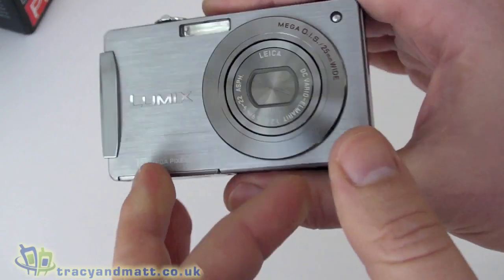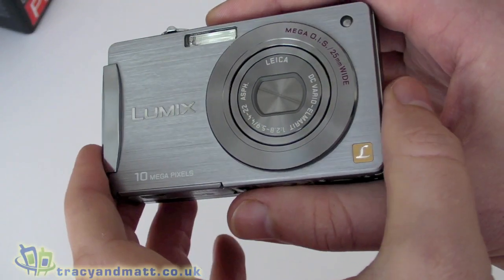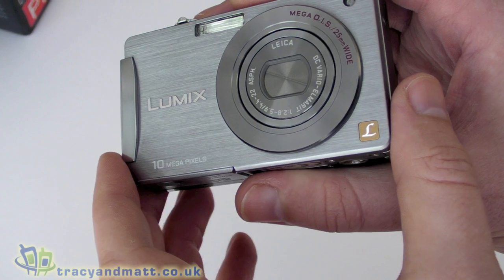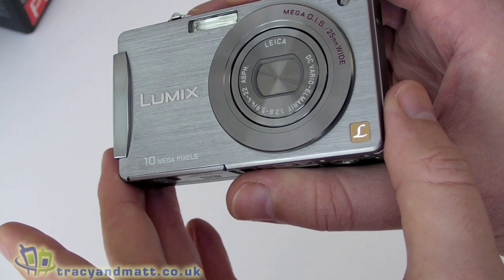So if we look at the camera in a bit more detail — this is the FX500. We've looked at some other Lumix models in the past, but this is the higher-end model with a 10 megapixel sensor and a 5x optical zoom.